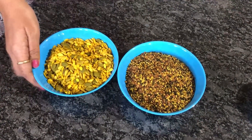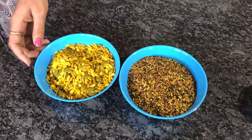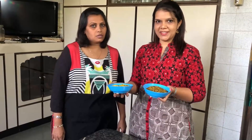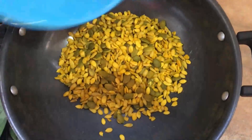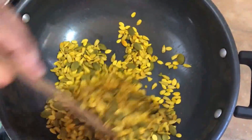What do we do in this dish? We roast it for about 5-6 minutes in a pan, roasting for 2-3 minutes at a time.